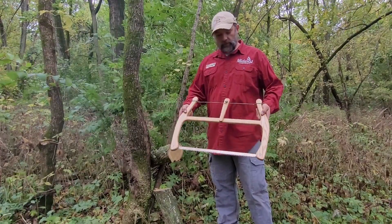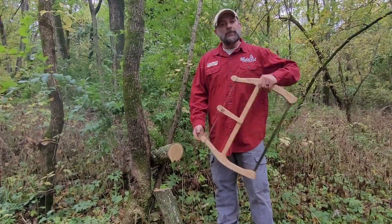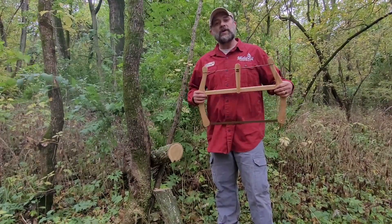This 21-inch is really working out great — I'm really happy with this. Anyway guys, I appreciate your time. Thanks for hanging out with me for a little bit. I thank you again for your purchase, and I hope you enjoy your Midwest Woodcraft Buck Saw.